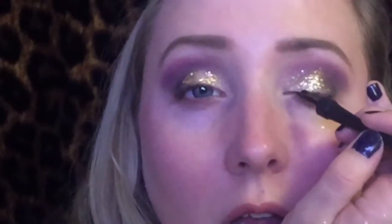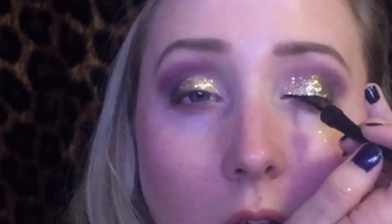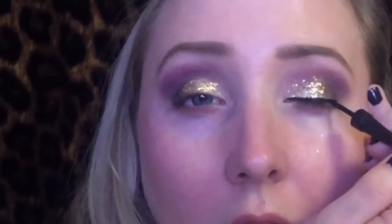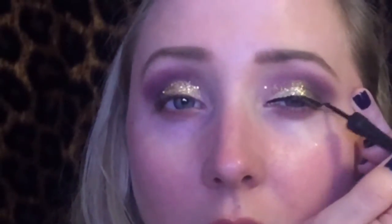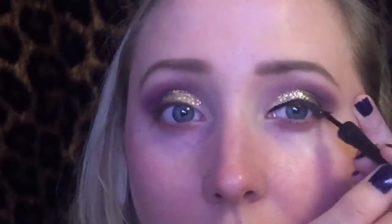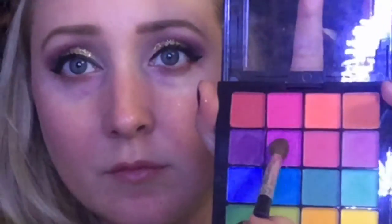Now I'm taking my Palladio liquid eyeliner — this is just black — and I'm going to do a normal winged eyeliner and really wing it out. This is for a dance competition, so this has to be really dramatic, which is why it's really, really dramatic.